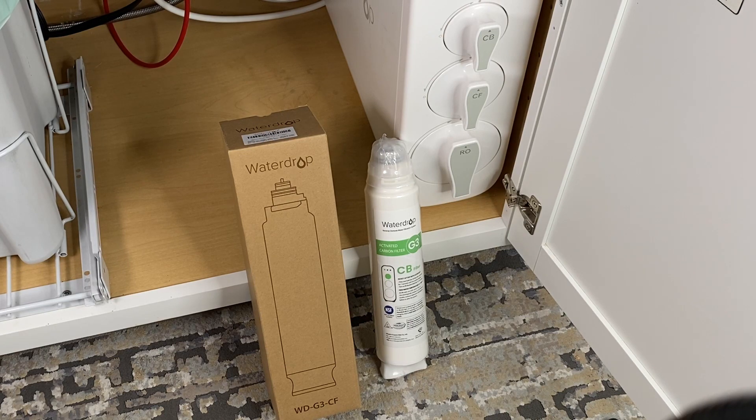Let's take a closer look at the filters required for this Waterdrop RO reverse osmosis system. This reverse osmosis system from Waterdrop is a tankless design, meaning there is no bladder tank required and it's very easy to install under a sink. The purpose of our discussion today is to cover the filters that are required and purchased separately.